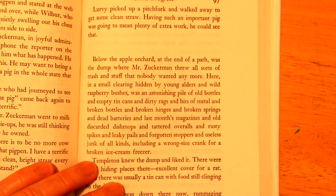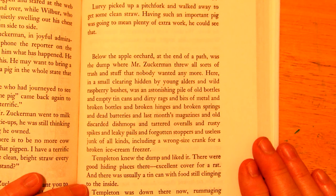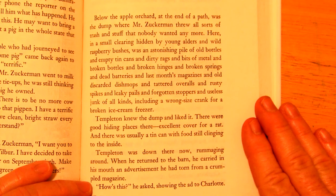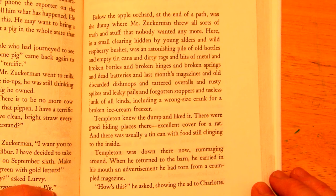Below the apple orchard at the end of a path was the dump where Mr. Zuckerman threw all sorts of trash and stuff that nobody wanted anymore. Here in a small clearing, hidden among young alders and wild raspberry bushes, was an astonishing pile of old bottles and empty tin cans and dirty rags and bits of metal and broken bottles and broken hinges and broken springs and dead batteries and last month's magazines and old discarded dish mops and tattered overalls and rusty spikes and leaky pails and forgotten stoppers and useless junk of all kinds, including a wrong-size crank for a broken ice cream freezer. Templeton knew the dump and liked it. There were good hiding places there, rummaging around.